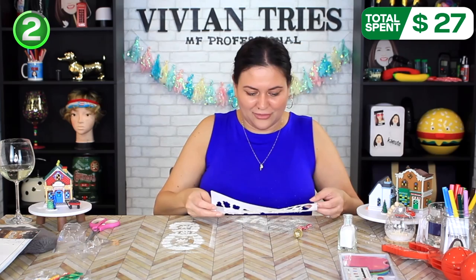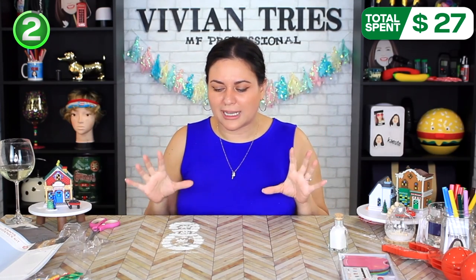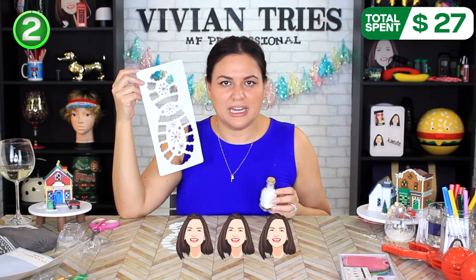Vivian, you got glitter everywhere! Oh no, I'm never gonna be able to pick up all this glitter. It's okay. I don't love it as much as I thought I was gonna love it, but I guess it looks like snow. I'm gonna be cleaning glitter for the next year, but I'm gonna give this guy three Vivian heads.